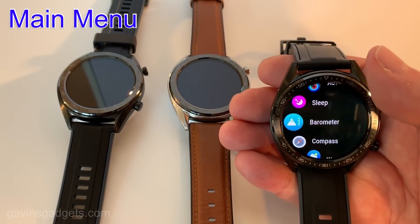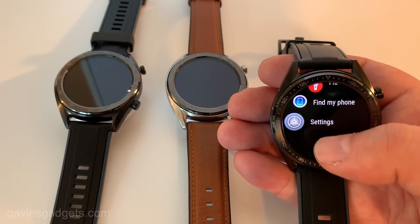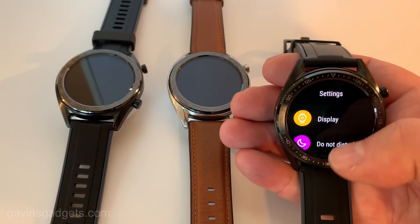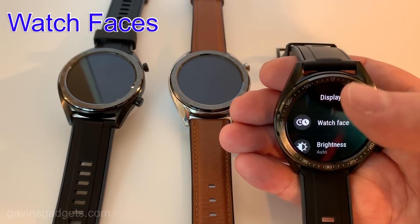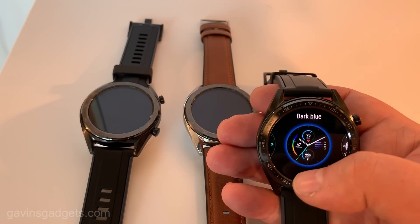It also has sub-menus where you can look at different options — from the weather, stopwatch, timer, and find your phone, and little things like that. You can also adjust the display, the brightness, and the watch faces, and that does work quite well.